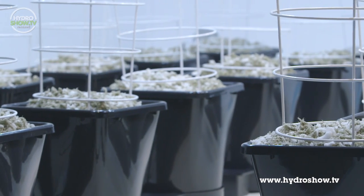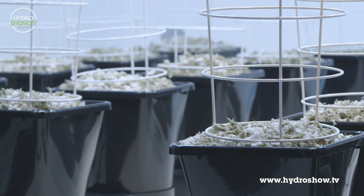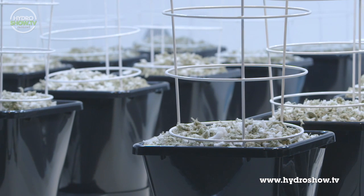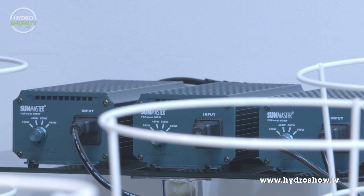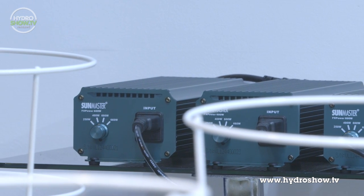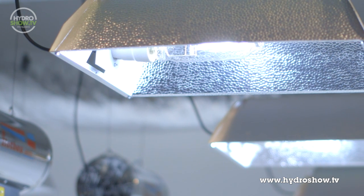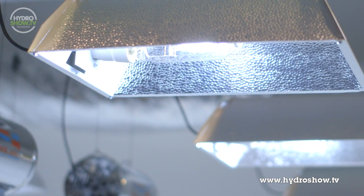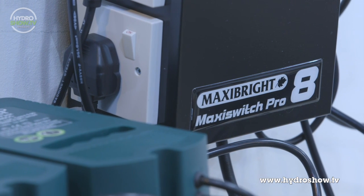The growing medium is Mepito. In each pot sits a circular trellis, four-rung support. For lighting, Green Finger have used a combination of MaxiBright SunMaster FX and Green Compact 600W ballast. The reflectors are supernovas loaded with SunMaster metal halide lamps. Supplying the power to the lighting system is a MaxiSwitch Pro 8 contactor.